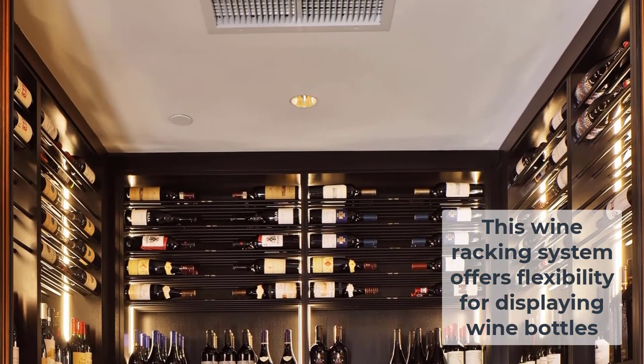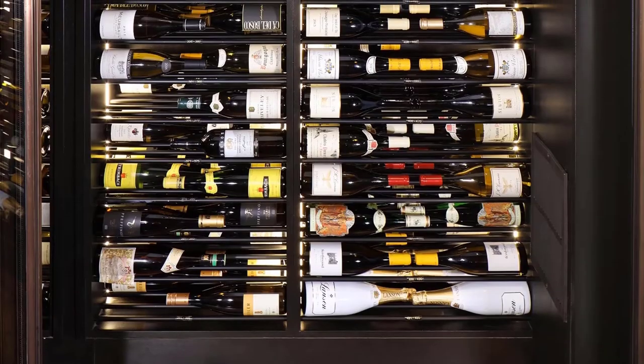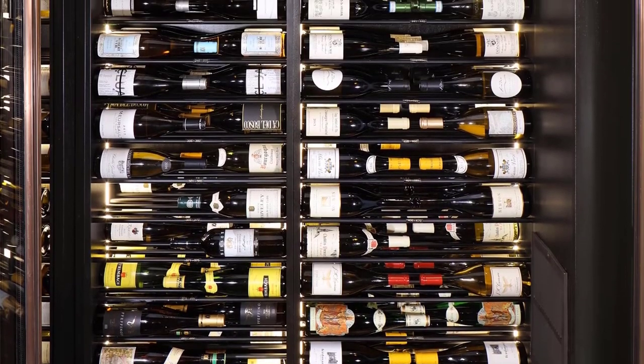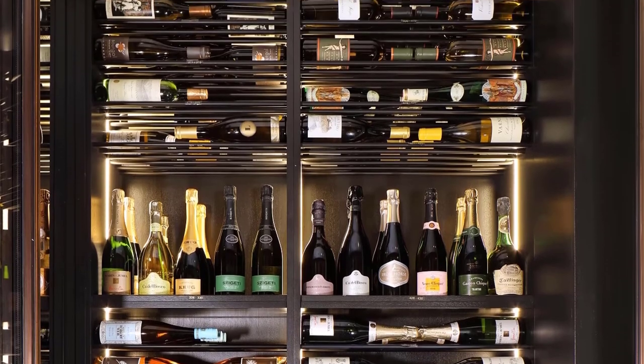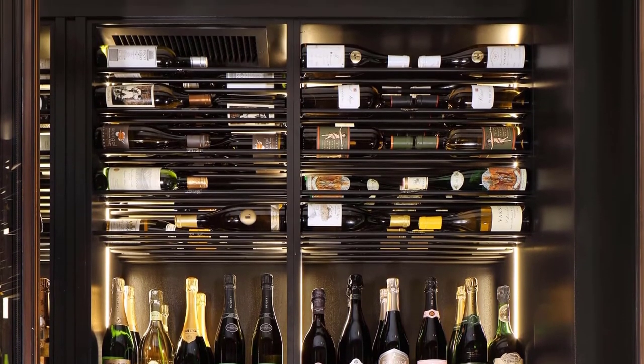Right now, most of their champagne is stored straight up. The upright sections are almost all champagne bottles.